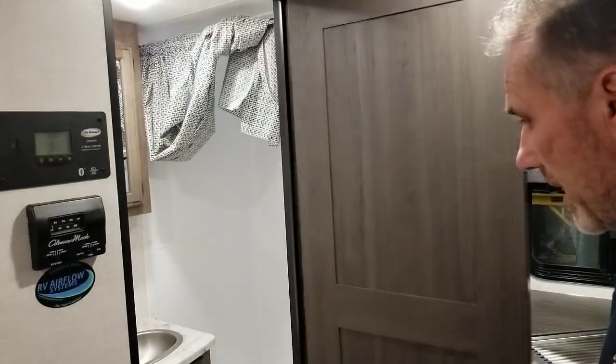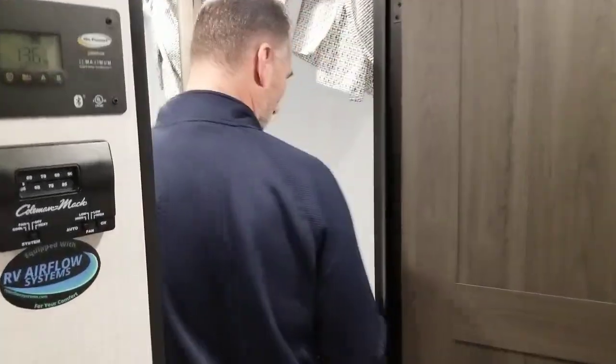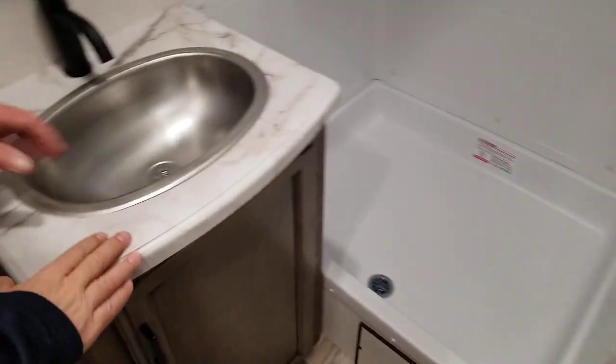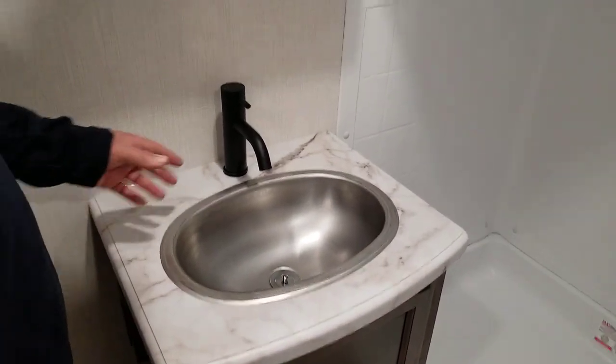And the bathroom is in the corner right here. 36 by 30 shower. There is a shower liner, a skylight, and a designer curtain. Nice little vanity with a fairly large stainless steel sink, nice little tap, and a medicine cabinet.